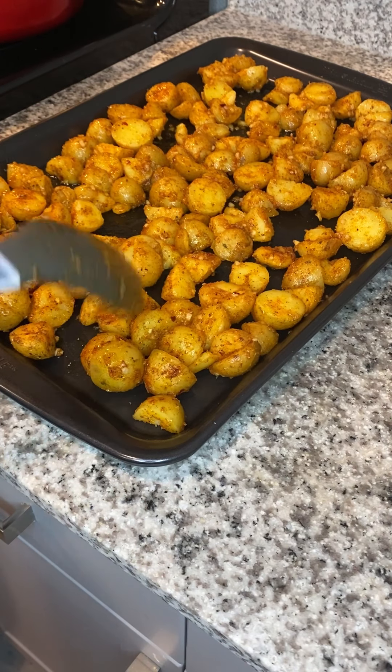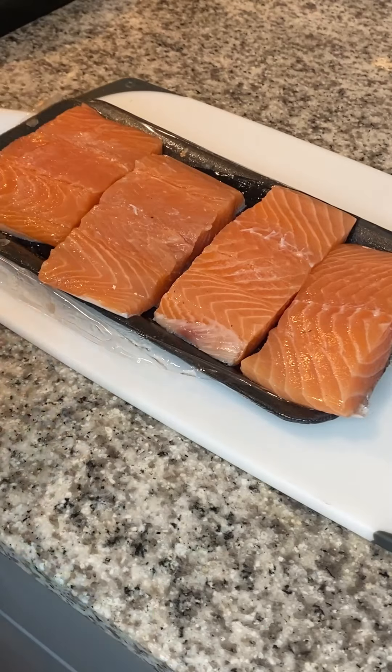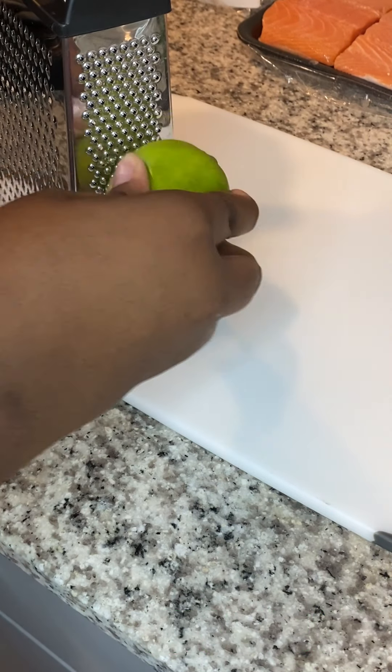You're gonna put this in the oven — check out my oven mitt, isn't it cute! Put it in the oven at 400°F for about 15 to 25 minutes, flipping it halfway through.